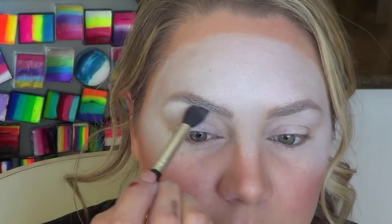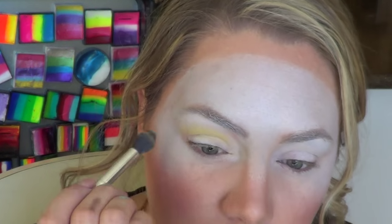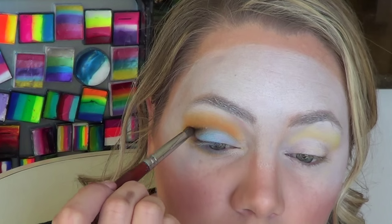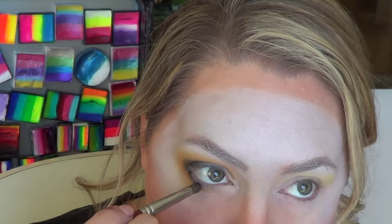For the eyeshadow, I took matte white shadow and put it on my brow bones and inner corner of my eyes, and yellow on the upper part of my crease, and then orange along the bottom of my crease. Then I put blue on my lid and black on the outer corners of my eyes and blended that out nicely. Don't forget to put black on the bottom eyelashes as well.